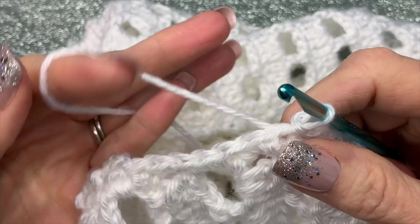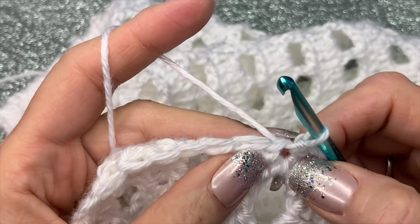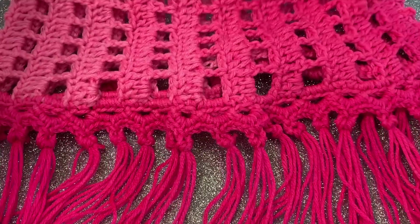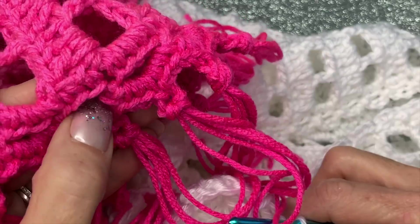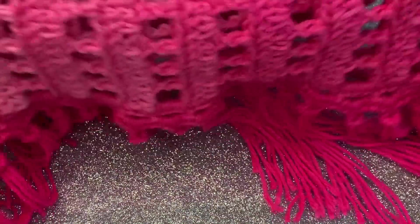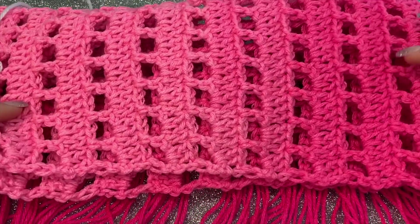I also want to give you an option: you can start at the beginning with this picot stitch instead. I'm going to show you on the pink one I did. I did this in a bigger loop — five chains instead of three like we're doing on this one — but you can add this picot if you'd like.